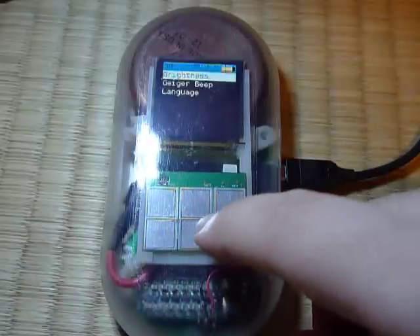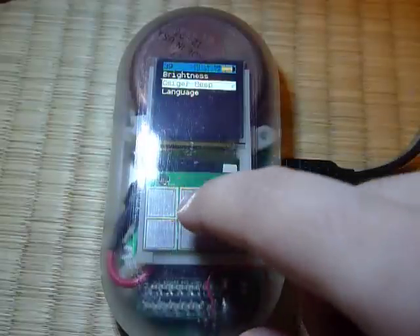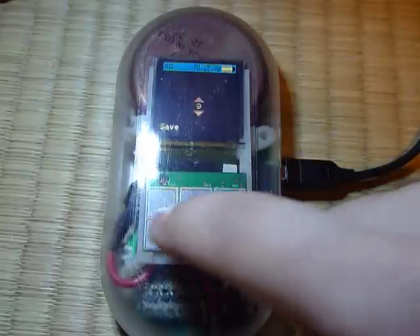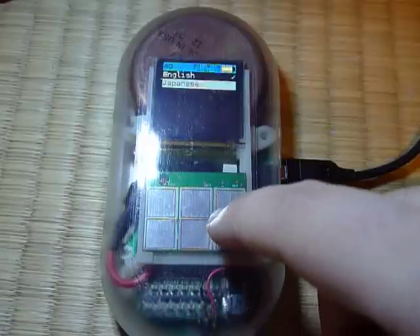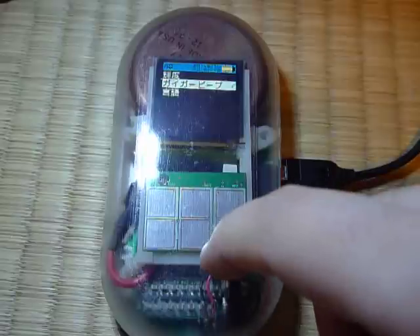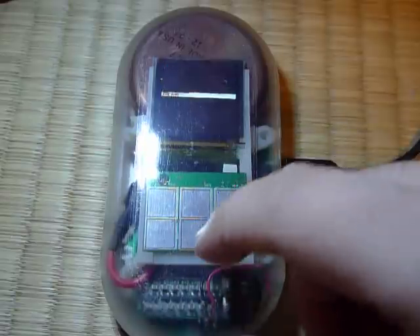In the settings screens, there are a whole pile of options. You can enable the beeping on the Geiger counter, and you can set the brightness on the display if you want to conserve battery life. There are also Japanese translations of all the menus, which have been kindly contributed by my girlfriend.